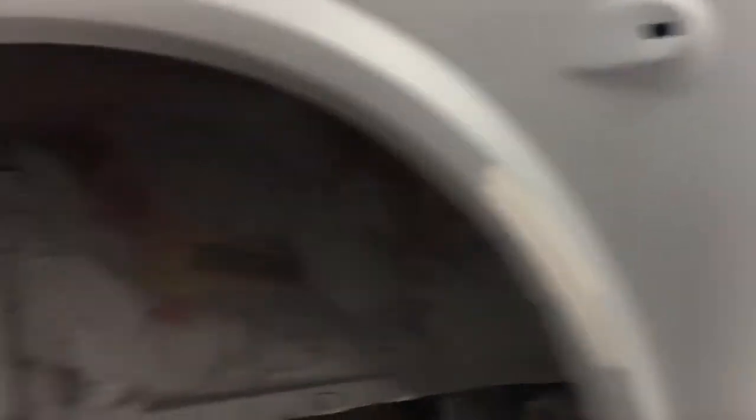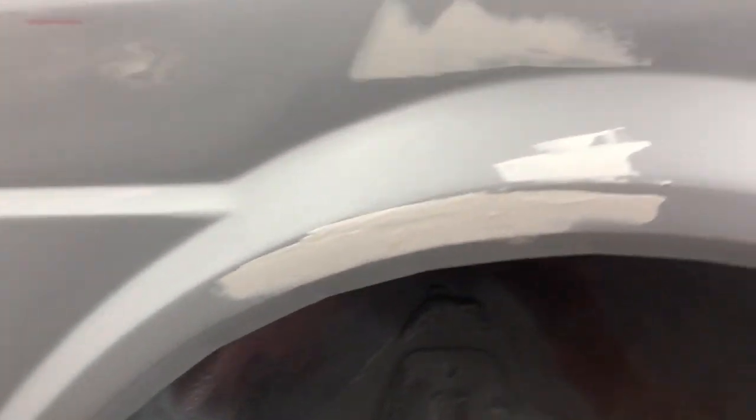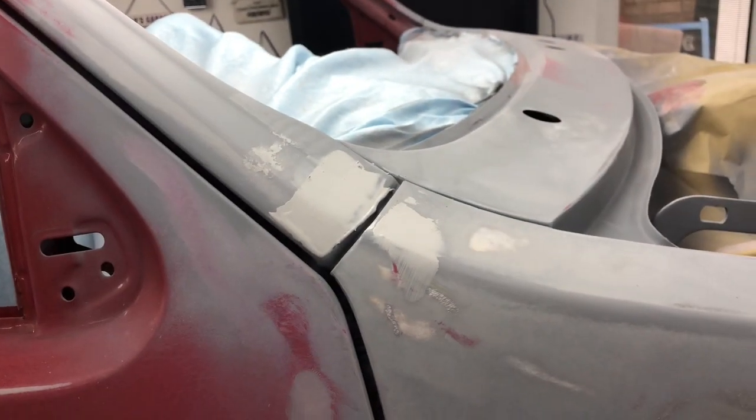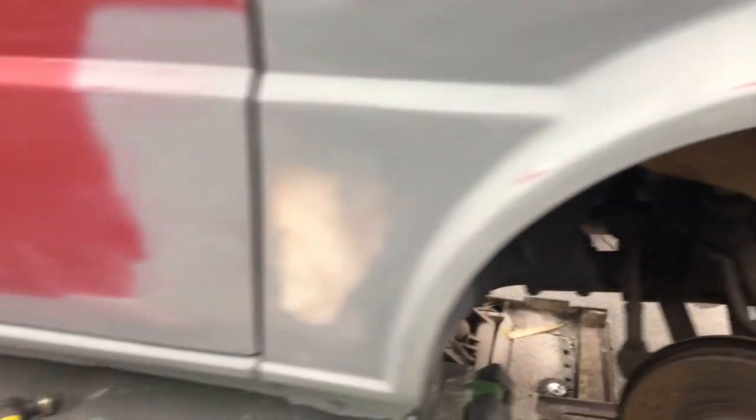Under the arches has been etch primed as it needs to be — both rear arches. I've done a coat of etch primer on all the bare metal areas, and then I've put some stopper filler just in a couple of spaces. There was a bit there as well, so I've got that in — just a tiny bit on the front. I'll rub all that back.